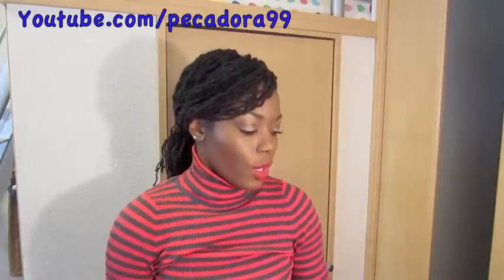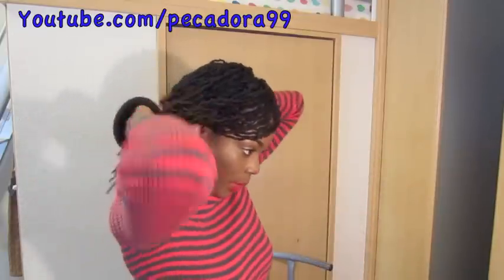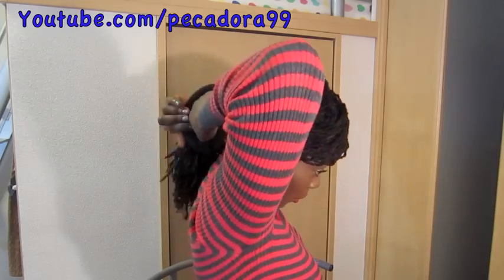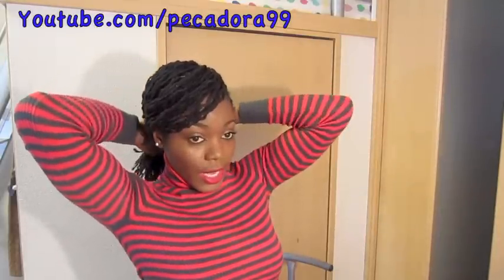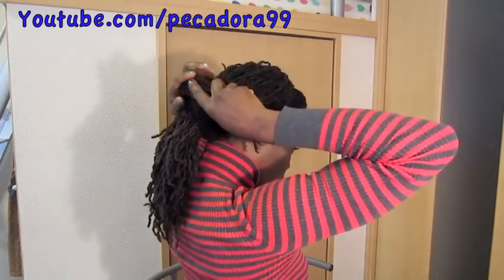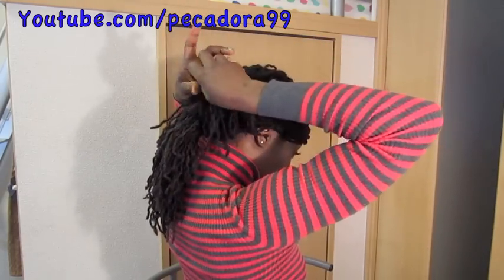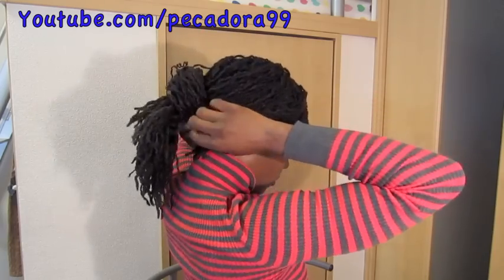Then what you want to do is go ahead and take your bun former and put it over the end of your low bun. All you're going to do is take small pieces of your hair and wrap them around the bun former. Again, the messier the better.